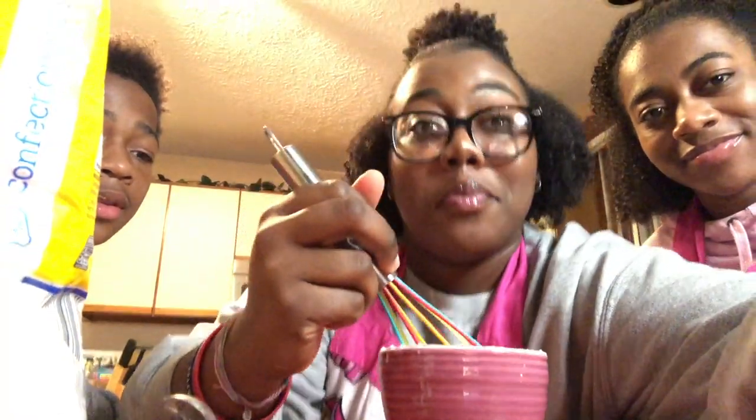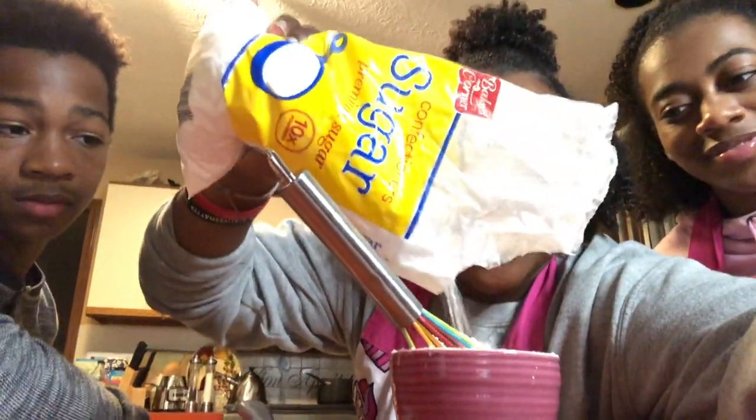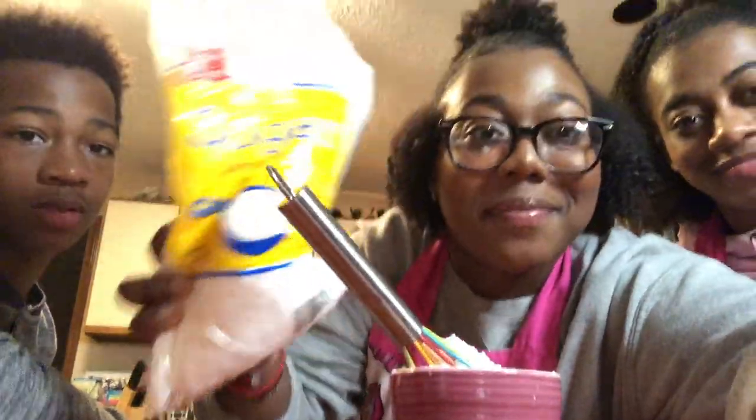Add more powdered sugar. Now this is a little droopy, so we're gonna add more. Keep pouring it in there. They don't trust me, but it's gonna be good. This is how the frosting should look.